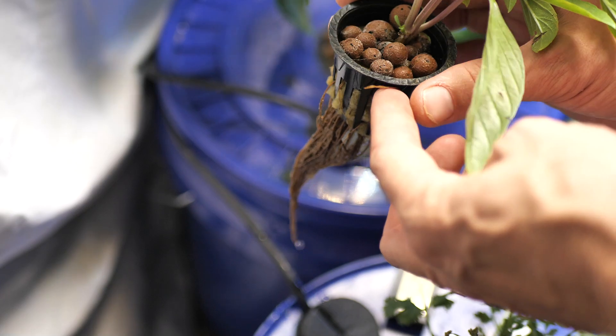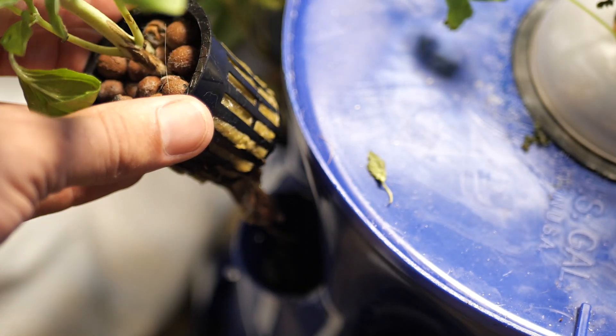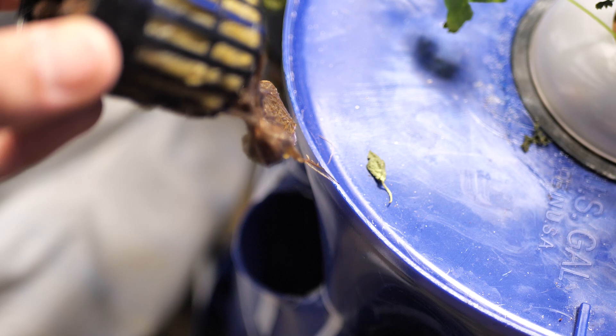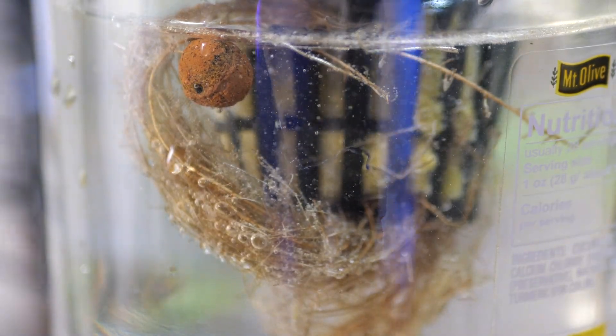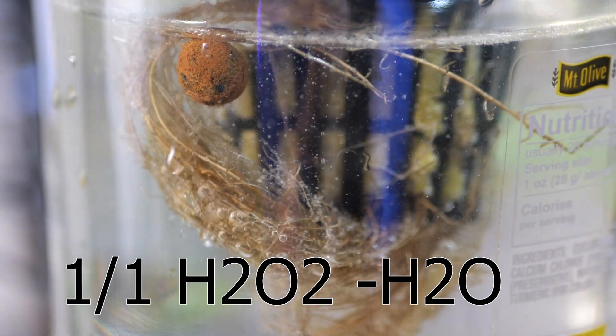If things have gone seriously wrong — root rot, algae, completely imbalanced nutrients — you may need to do a bucket swap. A good reason for a bucket swap is if you've developed a fungus and want to save the plant: clean the roots off but don't put the plant back in the same bucket. The same rule applies as topping off — make sure the water level in the new bucket matches the old one, then fill incrementally so the plant doesn't drown.